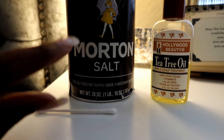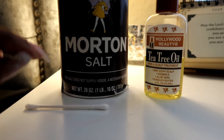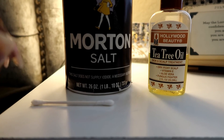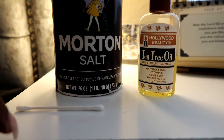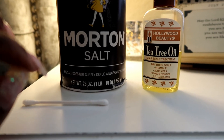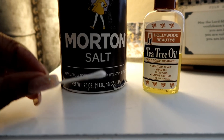I also got some Neosporin — the kind you put on cuts and scrapes. Most people know what Neosporin is. I would put that on my nose and just go throughout the day with that on there, and then when I got back home, repeat the nighttime step again every single night.